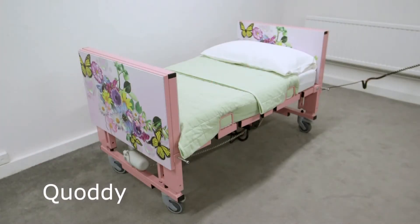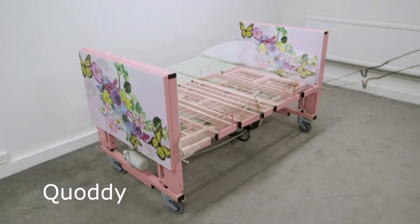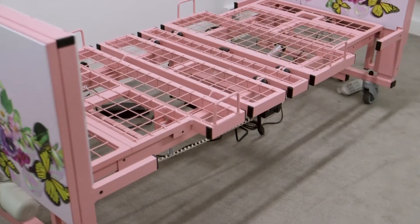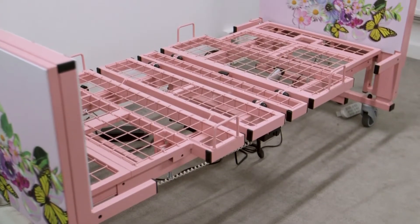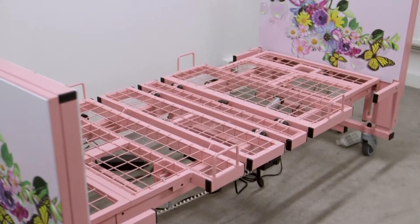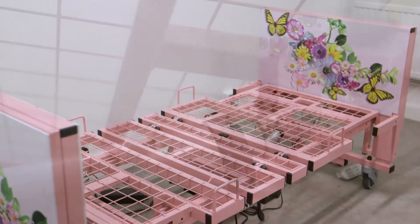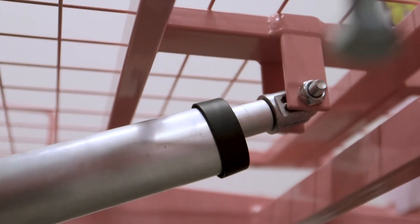The first thing I want to tell you about the eQuaddy is it's expandable, so it produces three different lengths. This particular one, which is the small version, is 48, 54, and then 66 inches. The next one up is the normal Quaddy, which is five foot, five and a half foot, and six foot.